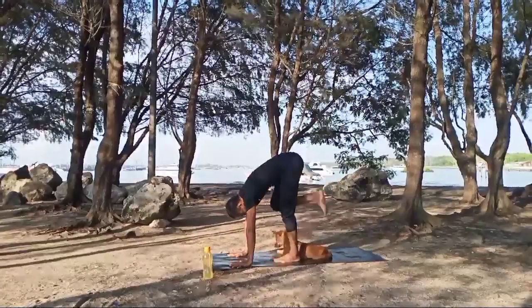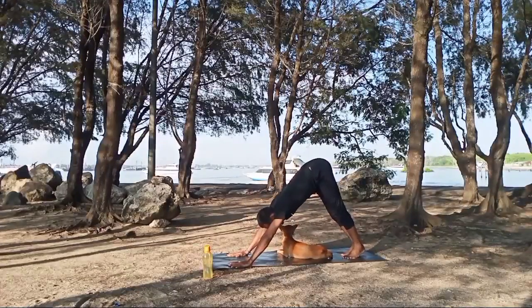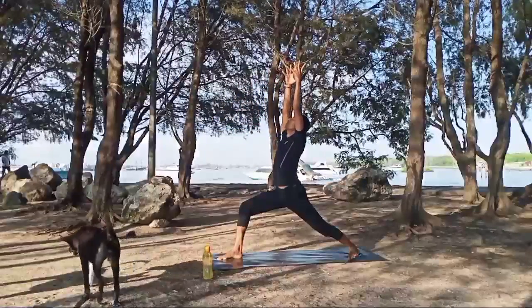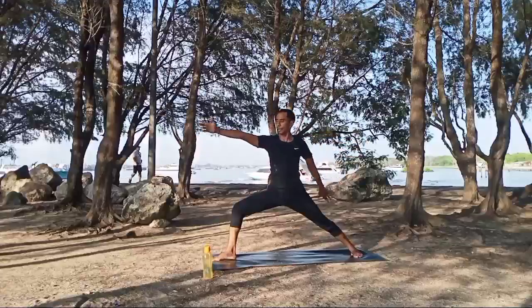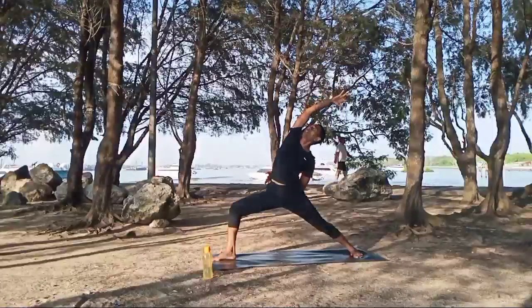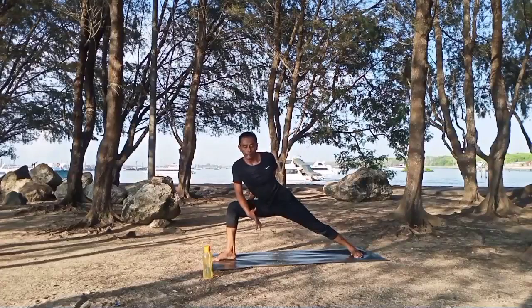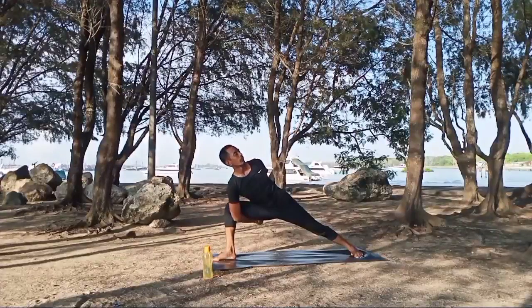Inhale, right leg up — relax. Exhale, right foot to the front. Inhale, hands up into warrior one. Inhale, exhale, turn to the left — warrior two. Inhale, left hand around your waist — reverse warrior, look up to your right hand. Exhale, inhale again, exhale. Return warrior two. Right elbow on your right thigh, left hand up, then bring hip down. Inhale, left hand taken from the right side, right hand go down, and bind your hands. Pull your chest up, turn your waist, look up. Inhale, exhale.